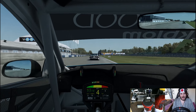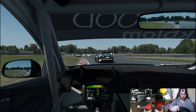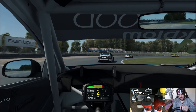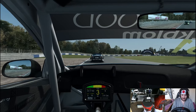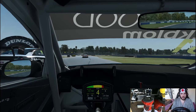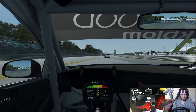Another lap completed - eight to go, P16. Top ten would be nice in this race. At this rate it isn't going to happen - I'd be putting together some better laps. You have to be so patient in this car. Right on the outside of Thompson - don't push me into the tyres. See you later, James.